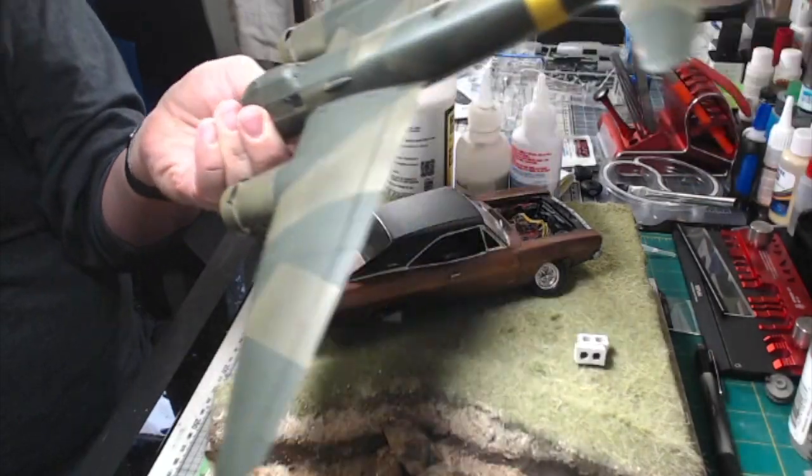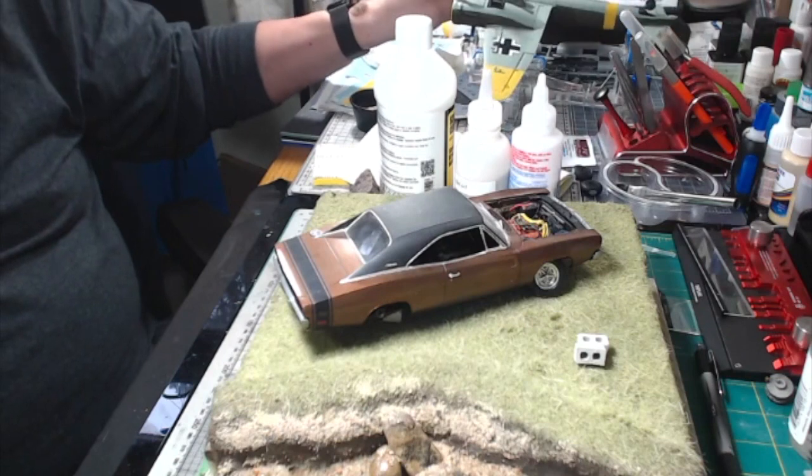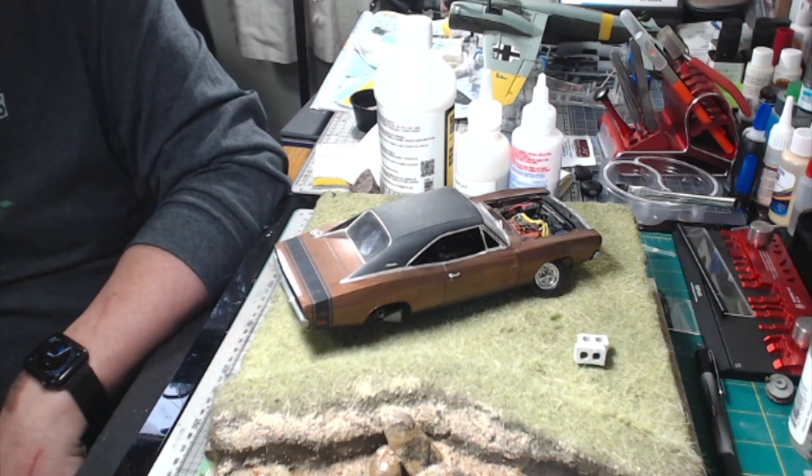This is the JU88, which I'm working on for Nigel's Modeling Bench build-along. I just started decaling — as you can see from the bottom, very nice decals going together really well. And those are the current builds that are going on.